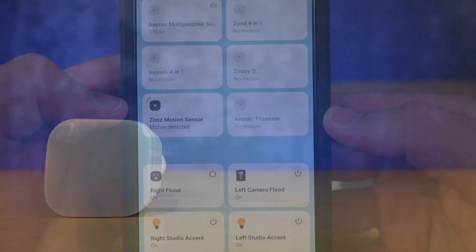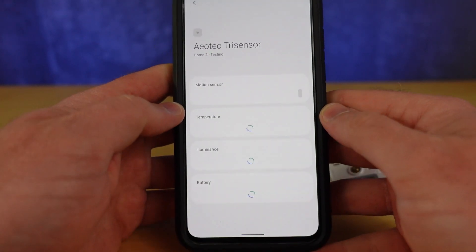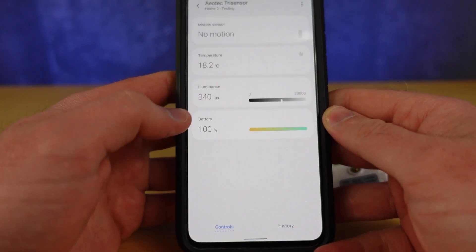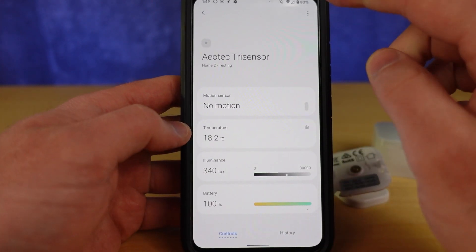When set up without a device handler, the Tri-Sensor is limited in its options and stays with its default parameters. I'm going to show you how to set it up with a custom device handler using Samsung SmartThings — and there's nothing you can do to stop me! Let's get started.